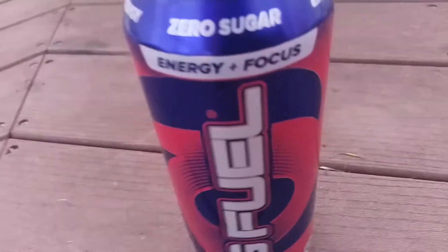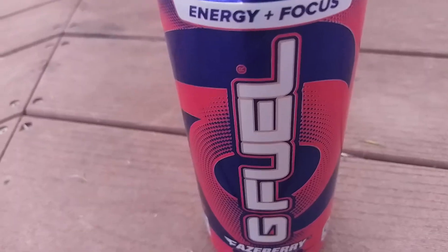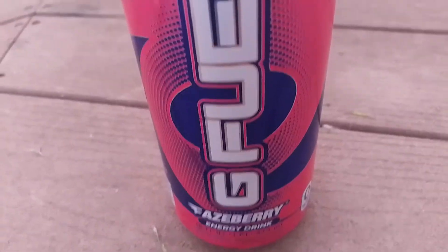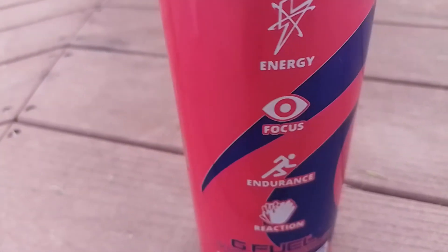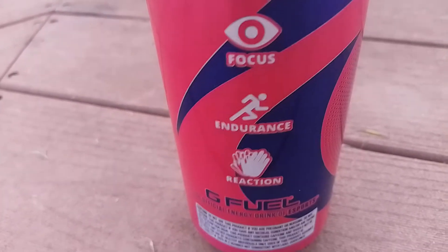Hey guys, what's up? It's Adrian Sergeant. Welcome back to another G Fuel review. Right here we have G Fuel Phase Berry — this one looks really nice. The can looks good: energy, focus, endurance, reaction — G Fuel.